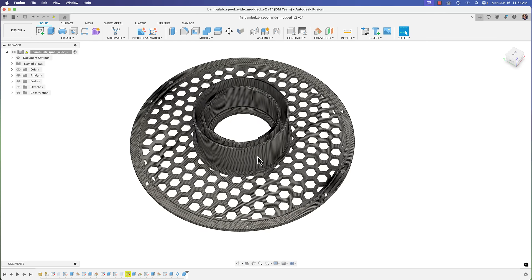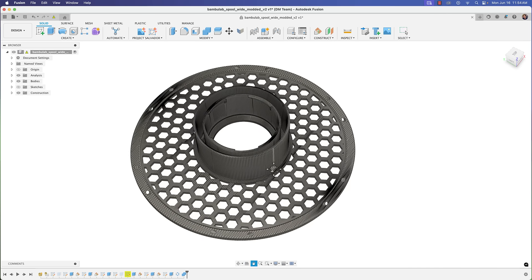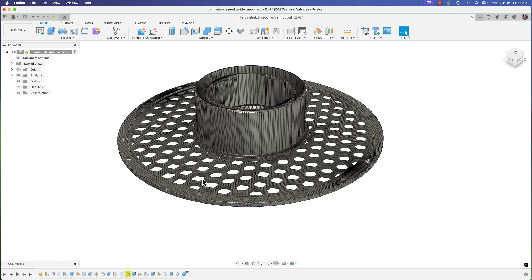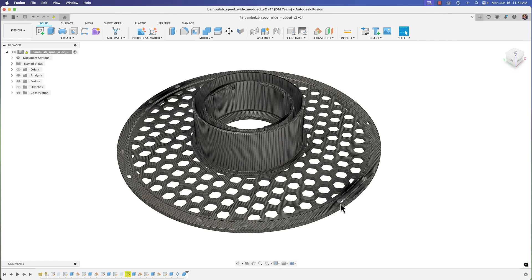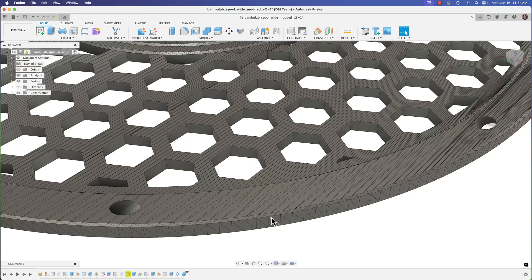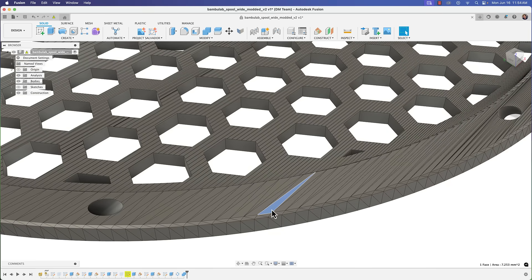It looks like they brought it in, converted it to a solid body, and then made edits. But that's not any better — trying to edit a converted mesh is also going to be a pain.